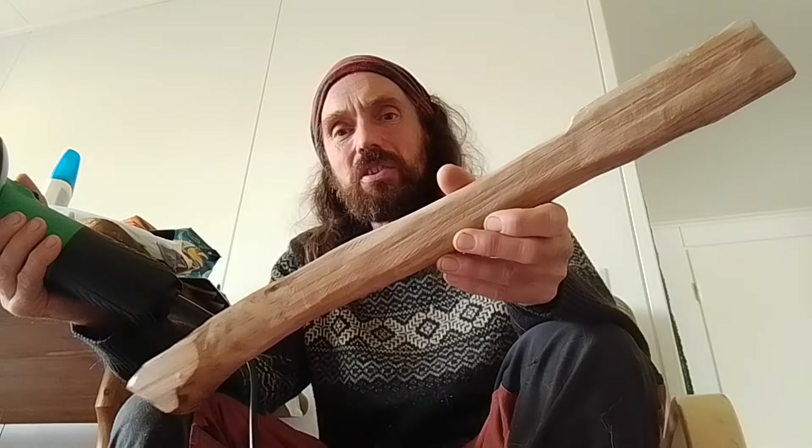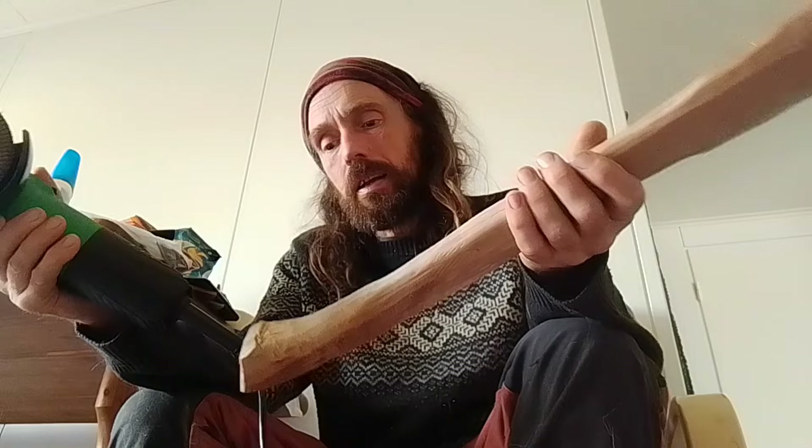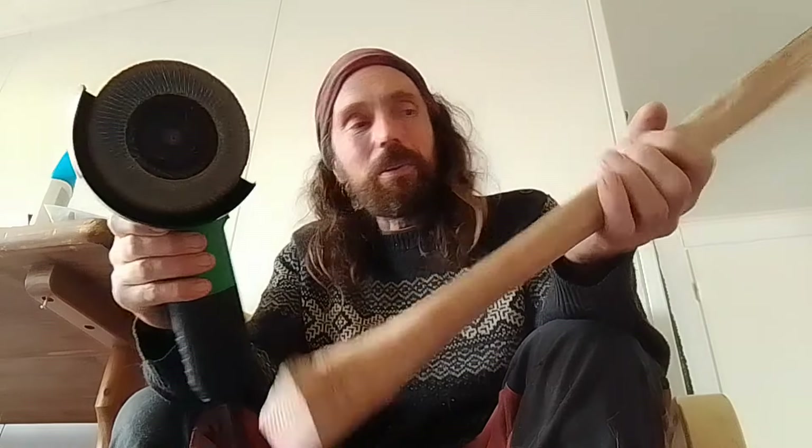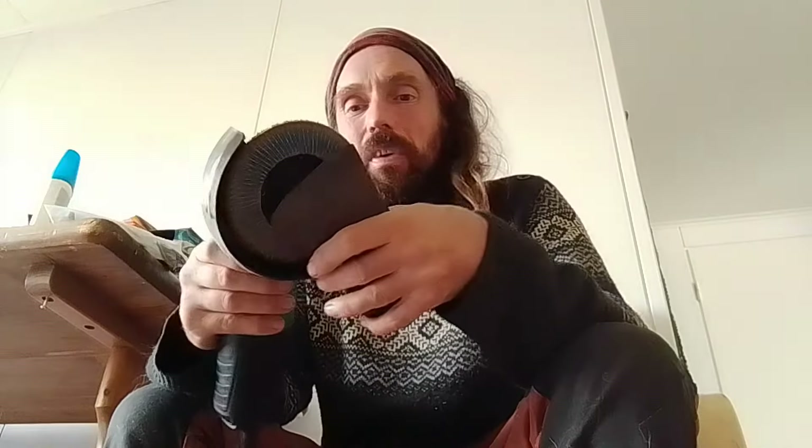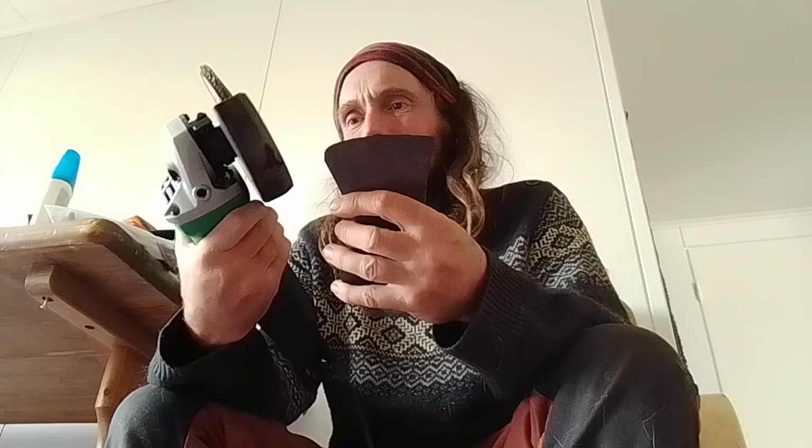I've done all of this so far by hand. While I've got this on the go I might take a little bit off with the grinder. These flap discs work great for wood — they work great for reprofiling axe heads, though not for fine sharpening. I mean you can get it pretty fine, but yeah.